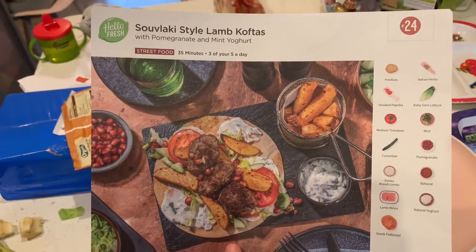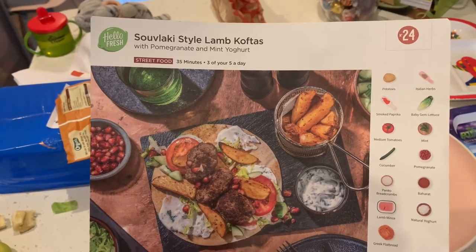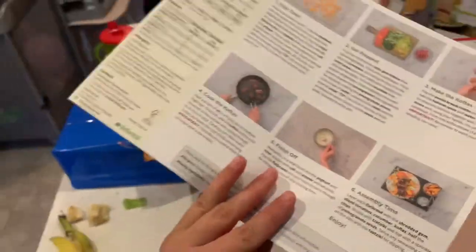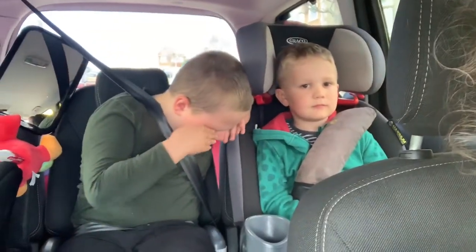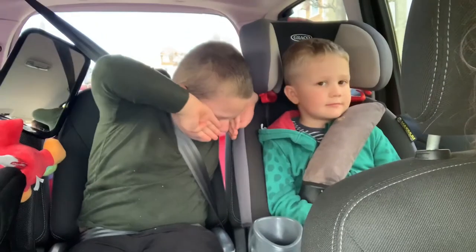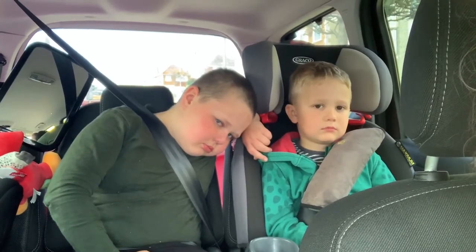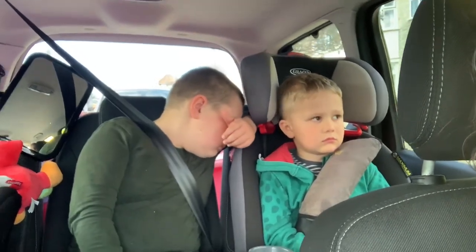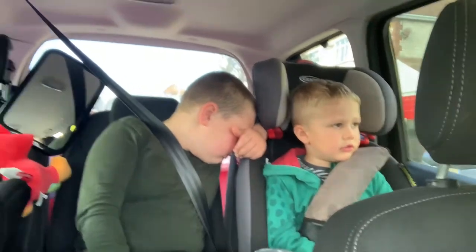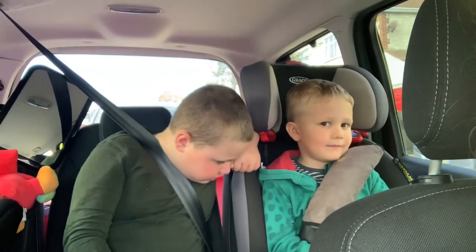Slovakian-style lamb koftas — well, not Slovakian, I think it's Greek or Turkish. I thought it was Slovakian! Anyway, this is different to what we usually eat. Elijah's crying because I told him the HelloFresh is curry tonight. Mummy keeps being a really terrible vlogger and forgetting to get your reactions. What did you boys think of the little lamb burger koftas with the flatbreads? Yeah, I think it was nice. You ate it all up, both of you.